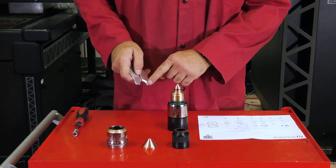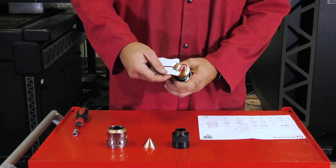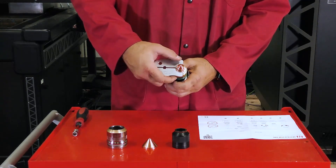You will notice there is a machined U-shaped cutout at the end of the tool. Align the cutout with the groove on the nozzle, squeeze, and firmly pull the nozzle straight out of the torch body.